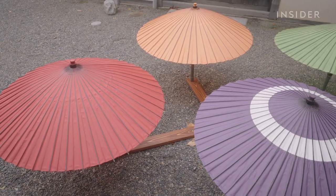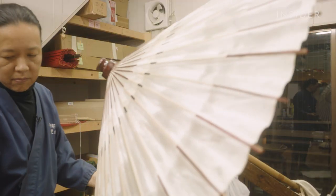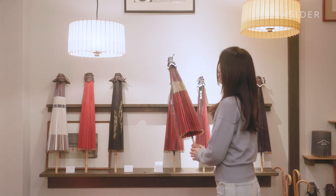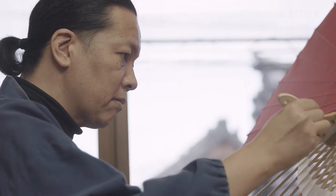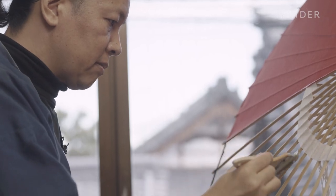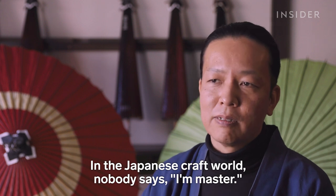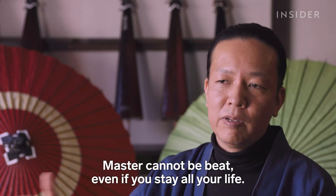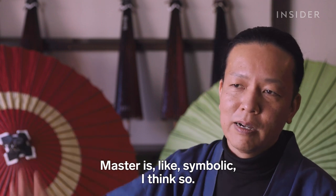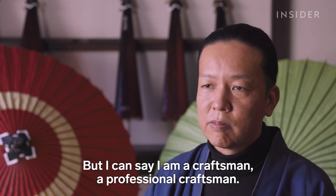Before final decorative touches, the umbrellas are set out to dry for at least two weeks. Now Hiyoshiya has a global customer base, meaning Nishibori can share his Japanese culture with the world. After 25 years, he's become a teacher to his staff, but he's still learning the art form. In the Japanese craft world, nobody says they are a master — mastery cannot be reached even if you spend your whole life pursuing it. It is a symbolic ideal. But, he says, he can call himself a professional craftsman.